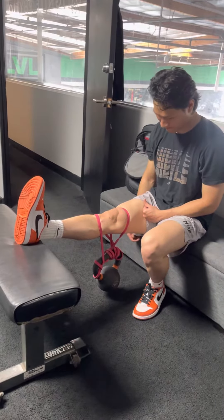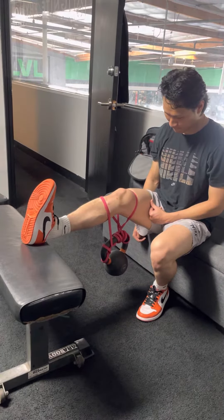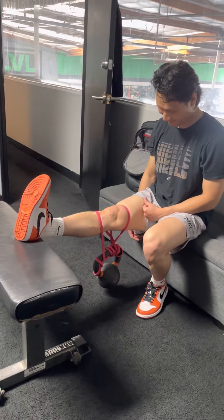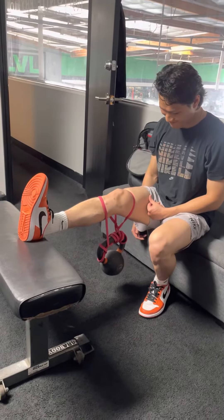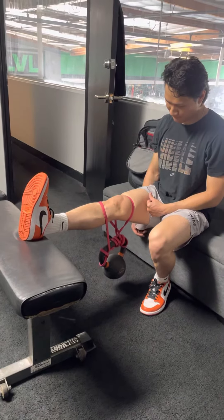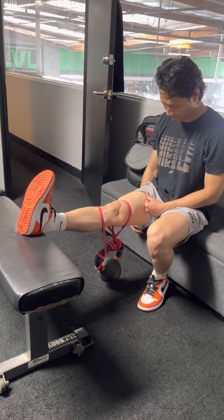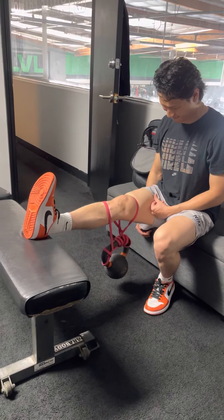Hold that — 3, 2, 1 — bend your knee and squish the ground. You're going to do 12 repetitions with three-second holds, squeezing your thigh. Do one set every single day: a 3-minute hold followed by 12 reps.